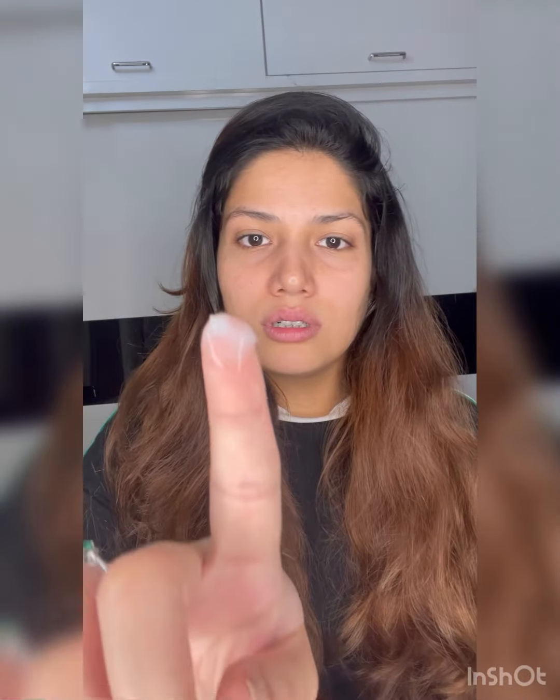I'll just show you. It absorbs in the skin really fast. I've tried doing makeup on it too — it's exactly like the Neutrogena one, so you can definitely try this. The Neutrogena one comes for around $800 after discount and this is just Rs. 100, and both do the same work. So might as well try the one which is easier on your pockets.